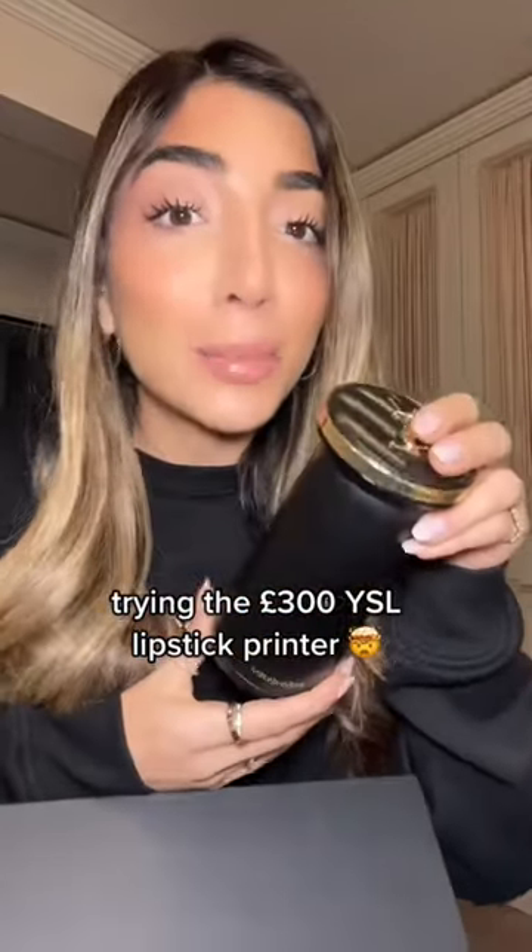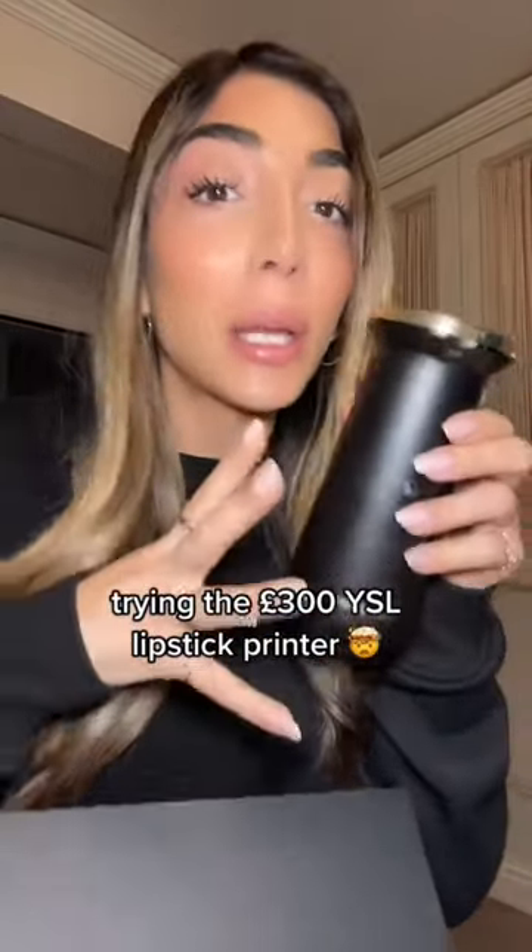This is from YSL and it's a lipstick printer — it can actually make any lipstick color that I would like. It's worth £300 and it comes in this box with all these color cartridges.